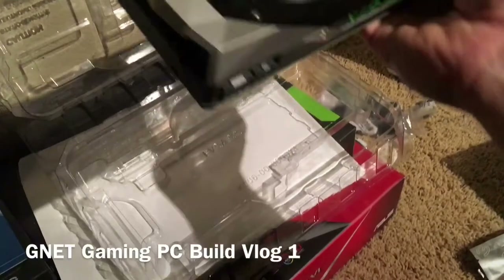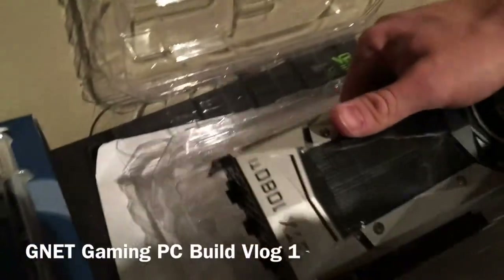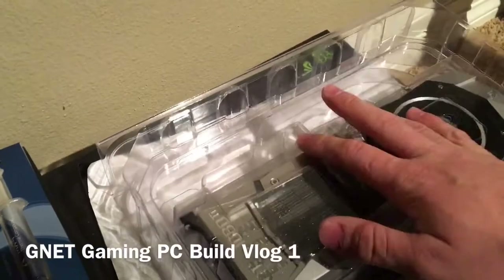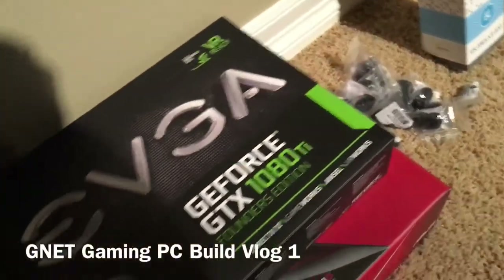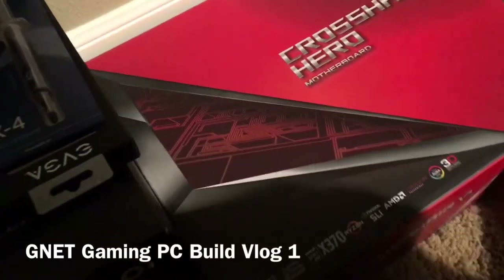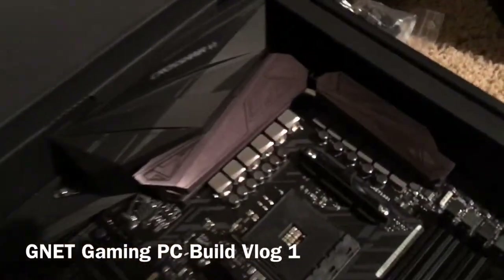This is a six and eight pin power setup, requiring approximately 200 watts per card, so quite a bit of power — and there are two of them. That'll be a fun setup. The second card I still need to open. And here's the Crosshair Hero motherboard — it's a nice clean looking motherboard.